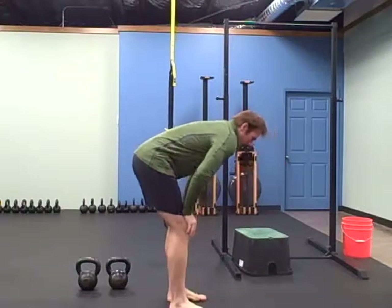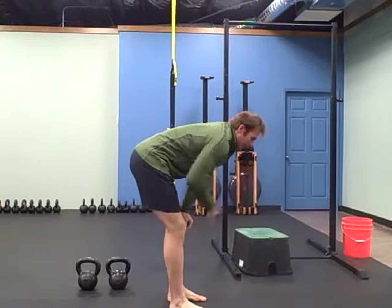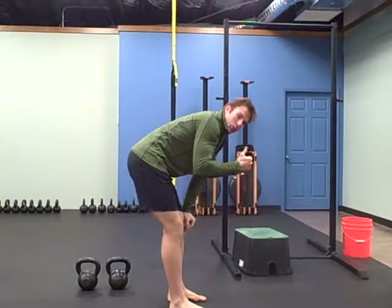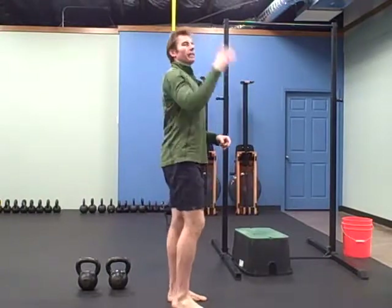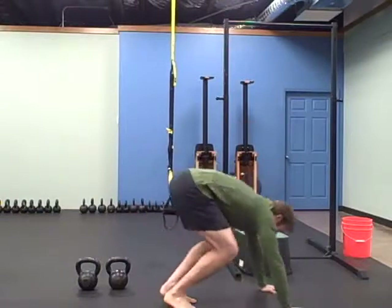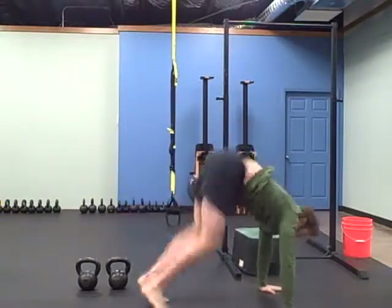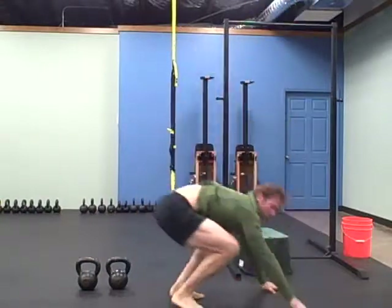The secret of donkey kicks is getting out over your hands, getting your body committed out over your hands, kicking straight up, and then push your hips straight up and then kick. So you want to commit yourself over your hands and then straight up.